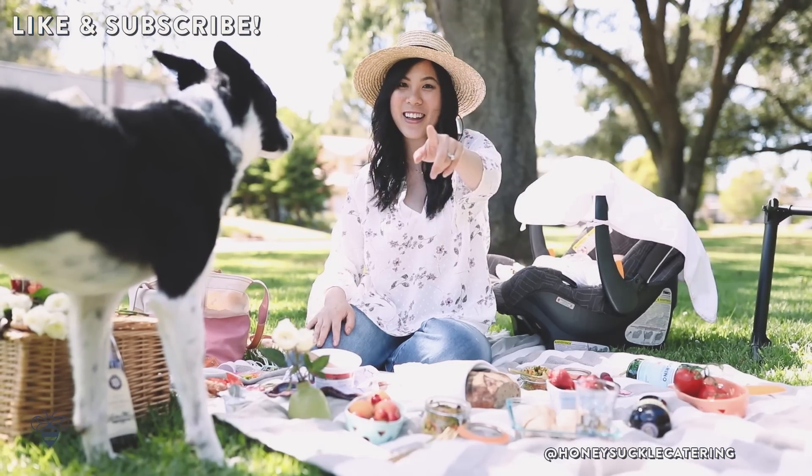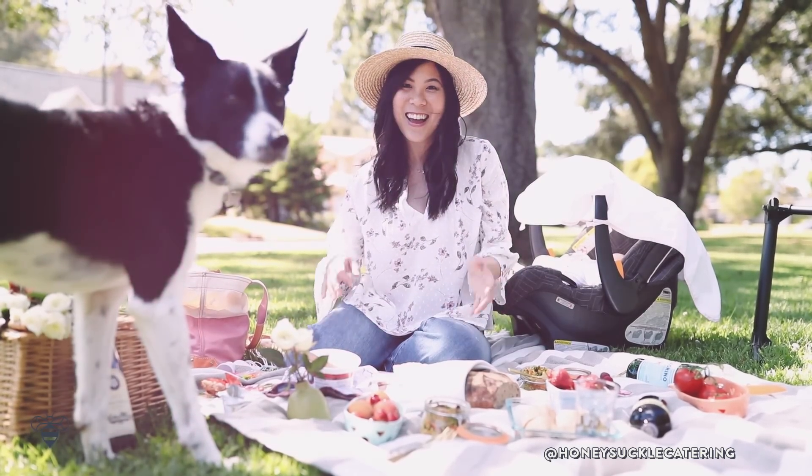Thank you so much for watching and don't forget to subscribe. I'll see you guys next Sunday. Bye!